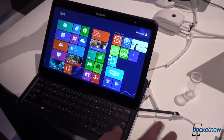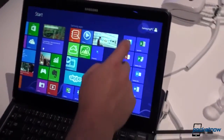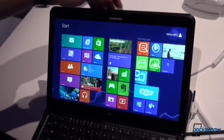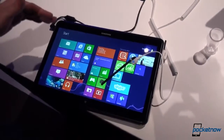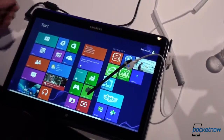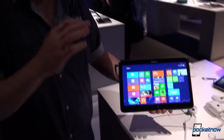To wrap it up, this is a convertible called the Ativ Q. It switches seamlessly between Android and Windows 8, you can prop it up or use it as a tablet with the add-on S Pen, and it features a 13.3 inch screen with a QHD+ resolution of 3200 by 1800. This was a quick look at this awesome tablet — we'll probably have it in our labs for a full review. I've been Tony, still in London with lots more videos to shoot. Thank you very much for watching, stay tuned.